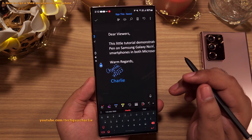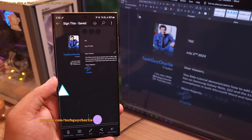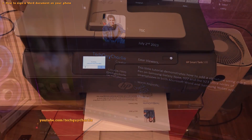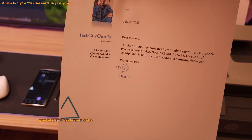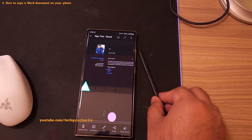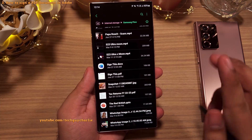Once you have signed the document, make sure that you save it. This is how it looks on a PC in Microsoft Word, and this is how it looks when you take a printout — looks awesome. That's how you sign a document using the S Pen on a Samsung Galaxy smartphone.